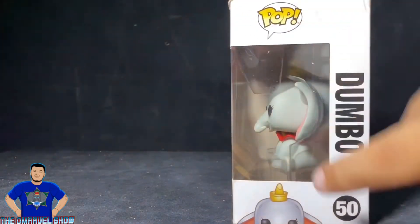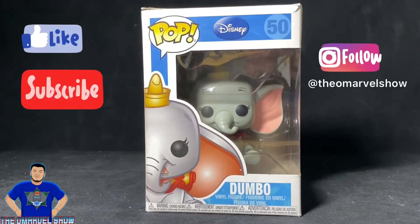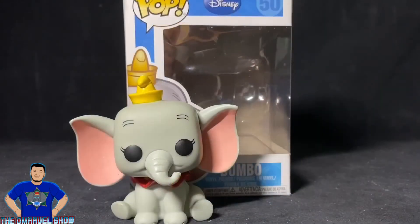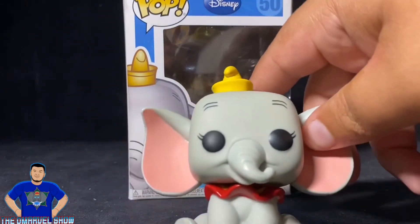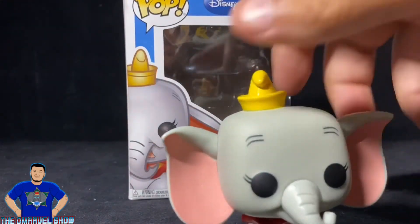Dumbo Pop, Dumbo — looking a little creepy but looks cool. Awesome pop. Let's get ready to take this little beast — beautiful beast — out of the box. Here is this adorable Dumbo out of the box. Doesn't he look cute? Doesn't he look awesome? Love this elephant. Love his little yellow hat.